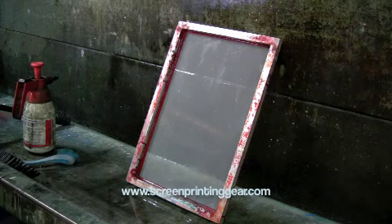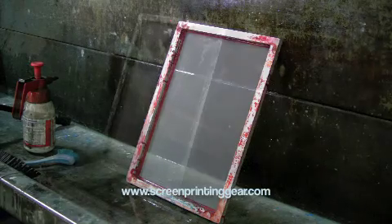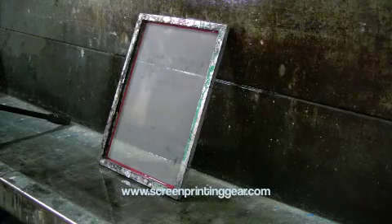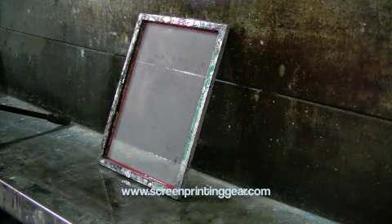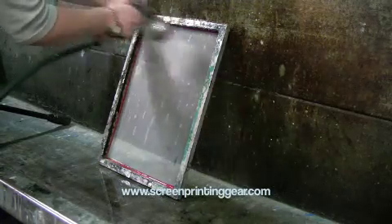Now we let that sit for about 10 minutes so that the degreasing agent can soak into any dirt or grease that might be on the screen. After a period of 10 minutes, we're going to wash the degreaser off the screen — just gently rinsing away the degreaser that we put on.